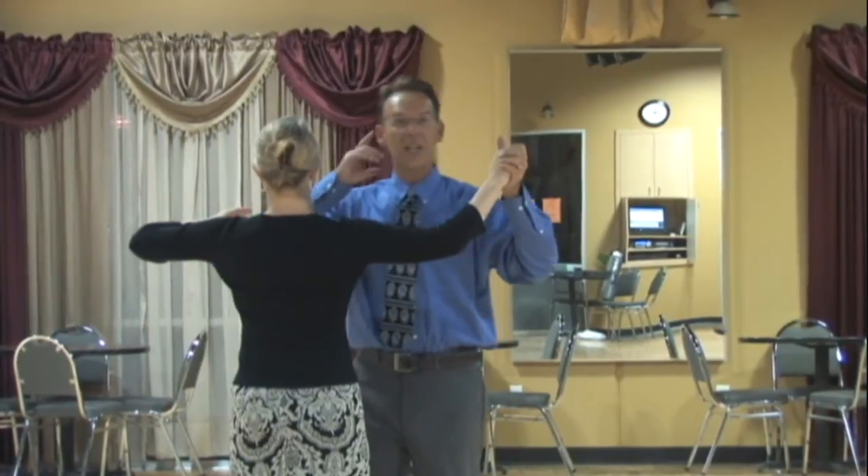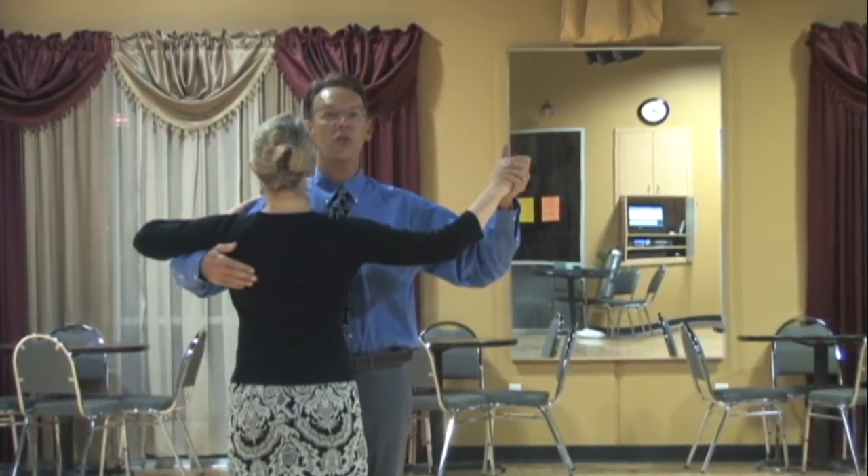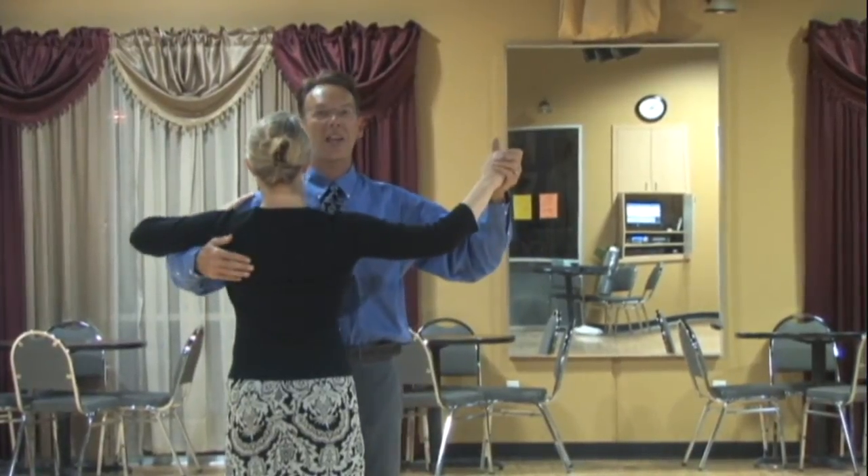The second aspect is the distance we create through our neck. We want a nice long distance from our earlobes to our shoulders. One of the key things that happens the longer we dance is our shoulders creep up, creating a sort of Frankenstein neck — a lack of neck look in the way we dance.